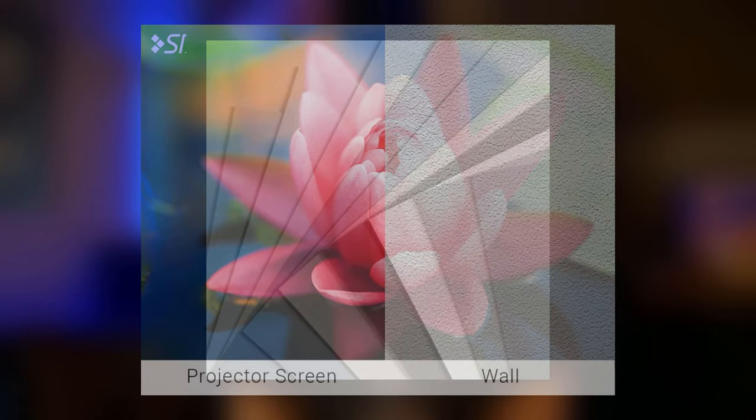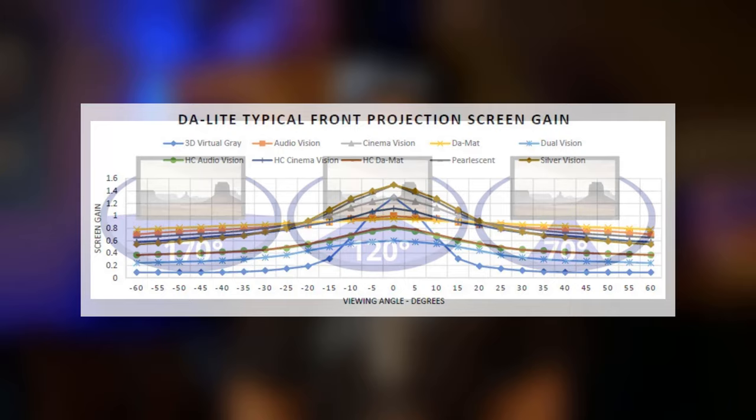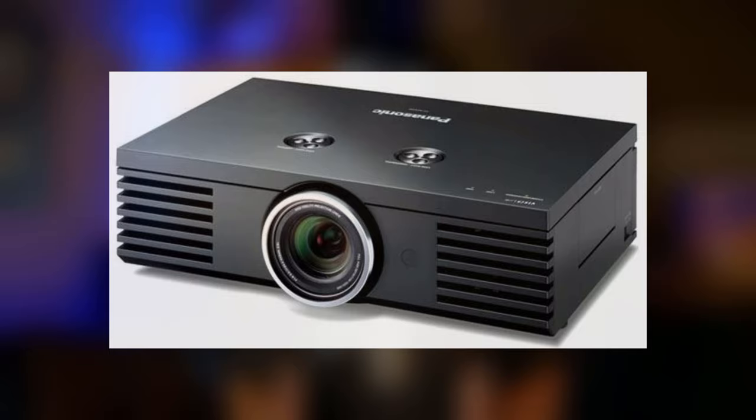If you go with an actual screen, the biggest thing to consider is the color of the material. White screens are generally best at giving you a bright picture, while gray screens are typically used in places where you have more ambient light or you need more contrast. In our theater we use a white screen material with a gain of 1.1 because we're able to completely black out our theater, which gives us the best image quality possible. Speaking of gain, there are two things to consider: how many lumens your projector outputs and your viewing angles. The higher the gain of the screen, the smaller the viewing angles become, because a higher gain screen focuses the light back at a more narrow angle. Our screen has a gain of 1.1, which means with a 2,000-lumen projector like ours, we actually see 2,200 lumens being reflected back.